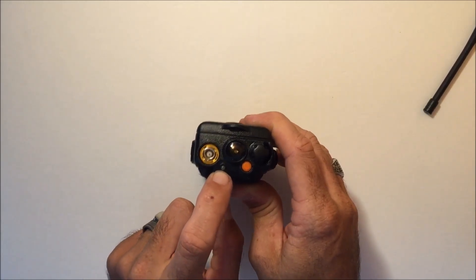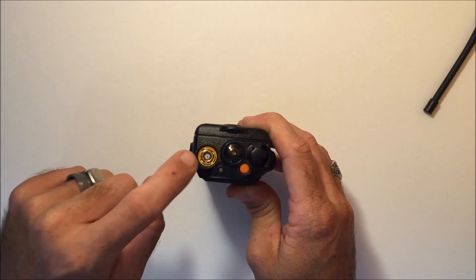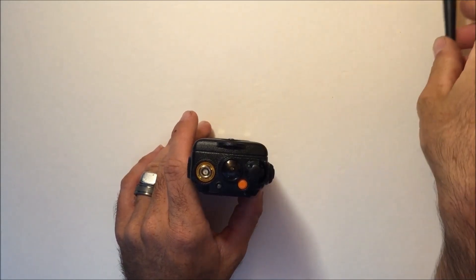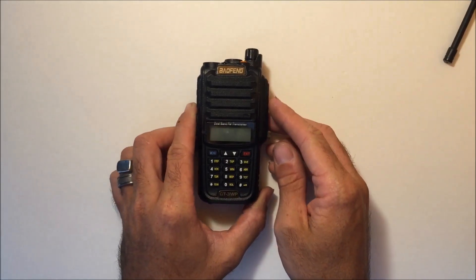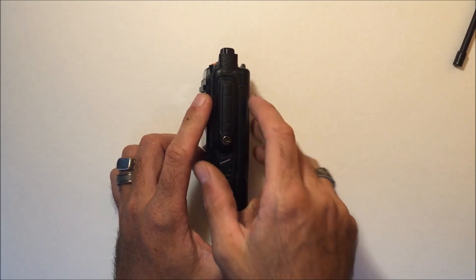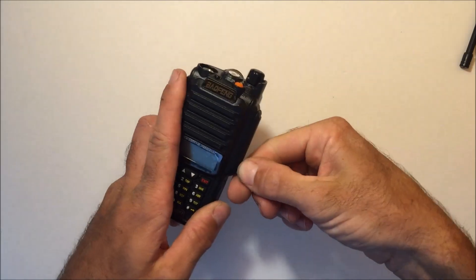There's an LED indicator — green for receive, red for transmit. It uses a standard SMA male antenna adapter with an SMA female antenna, which it comes with. A lot of people choose to get an aftermarket antenna when they purchase the radio.